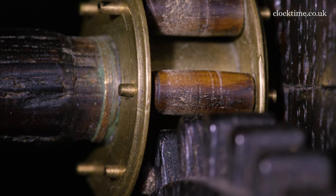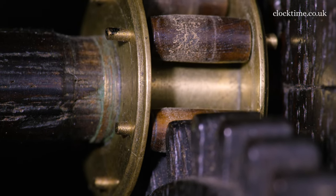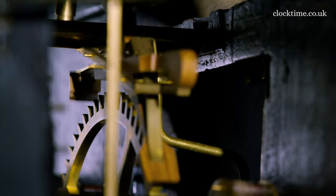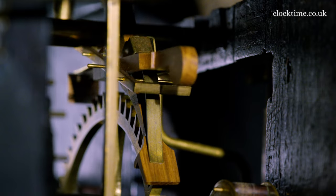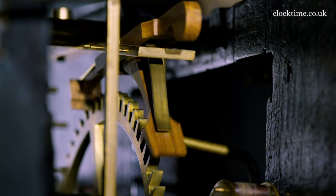Harrison put some thought into how to keep the accuracy of a clock and decided that the friction between the escape wheel and the pallets of the escapement itself was an area that needed a lot of thought, and he designed an anchor pendulum using low friction materials.